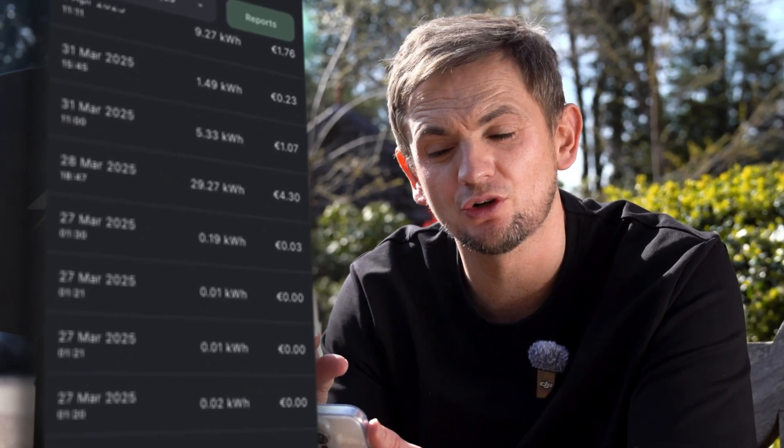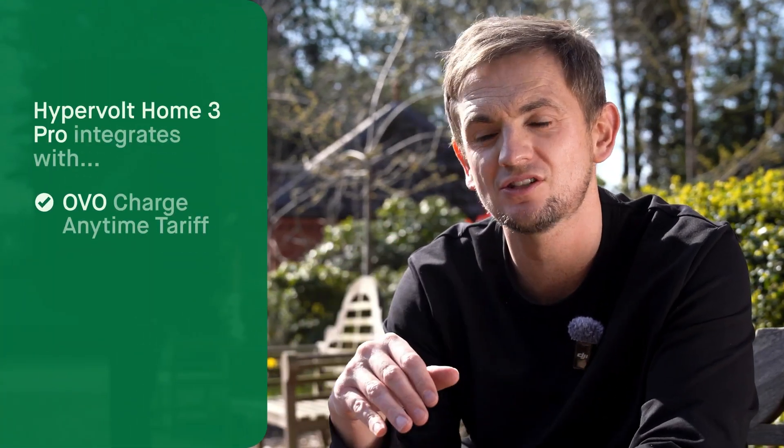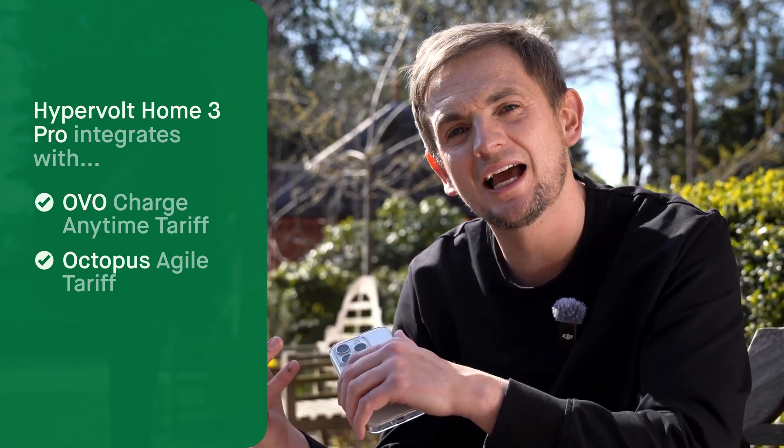In the app you can also view your previous charge history, and if you pair it to your tariff you can see how much each session has cost. HyperVolt has integrated with all of the latest dynamic real-time tariffs from the likes of Octopus, EDF, and OVO, giving you access to grid services. Something like the EDF scheme allows your HyperVolt to work to protect and keep the grid in balance, and as a reward they give you super cheap EV charging. OVO's Charge Anytime tariff gives you a fixed rate of 7 pence as long as you're connected to one of these HyperVolt chargers. And Octopus have the Agile tariff — half-hourly metered energy — so your charger only purchases energy at the cheapest possible rate. Because HyperVolt's cloud system is so powerful, the energy providers have paired with them to give you the best rates.